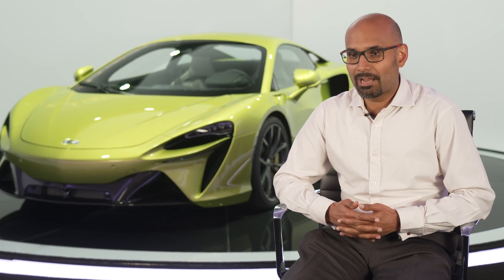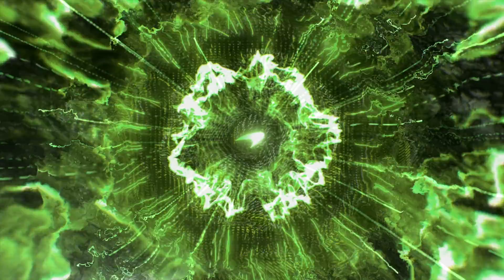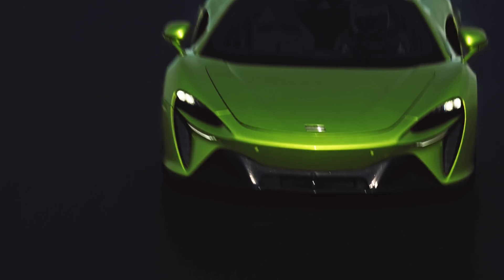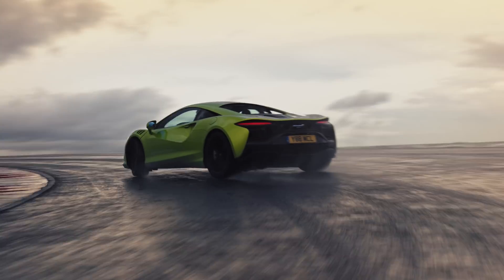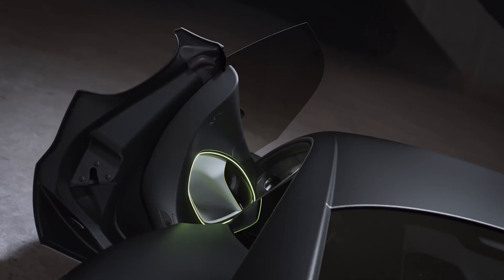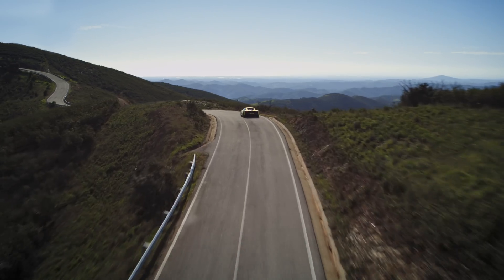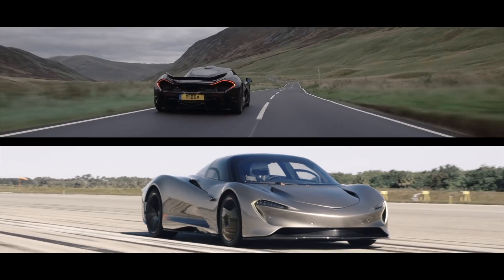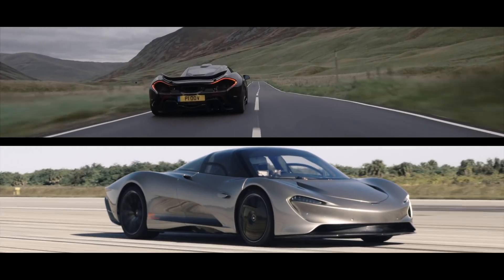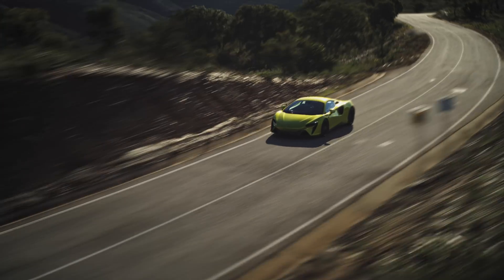That took us to the next step — how do we bring in range — and that was done with the McLaren Artura. When we talk about energy density, the most important thing is how much capacity the battery has to propel the car forward and for how long. A power density solution, as we had from the McLaren P1 and the Speedtail, gives you instantaneous torque fill but only for transient periods of time. What we're trying to do is sustain that for long periods of time with energy-dense solutions.